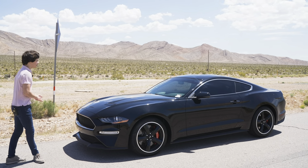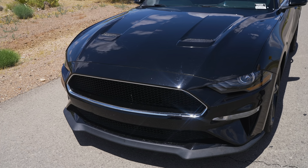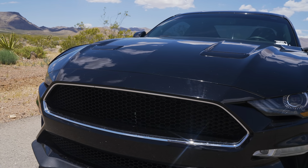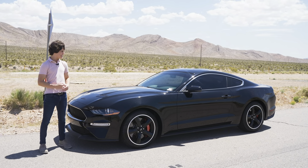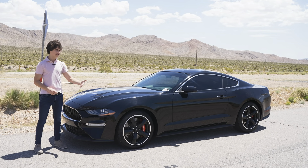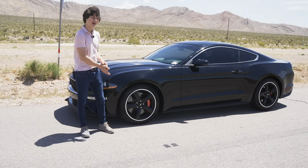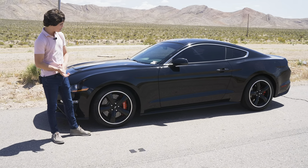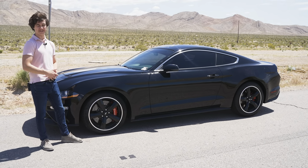On the outside of the Mustang Bullitt, the first thing you'll notice is that there is no Mustang badge on the front — just a plain grille. You do get chrome inlays on the grille and around the window trim regardless of which color you choose, whether that's shadow black like this one or the only other option, green. On the sides, you get the 19-inch heritage rims that pay homage to the Bullitt from 1968, as seen in the Steve McQueen movie.